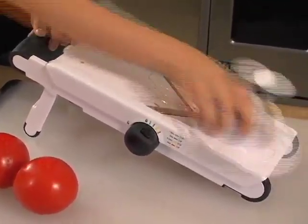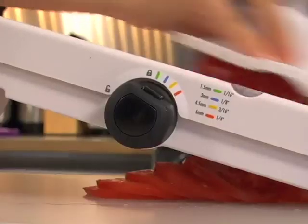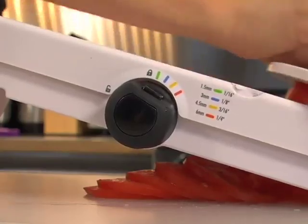Notice how the non-slip feet allow me to slice quickly without the entire mandolin slipping? And there you have it, beautiful tomato slices that are perfect for a salad.